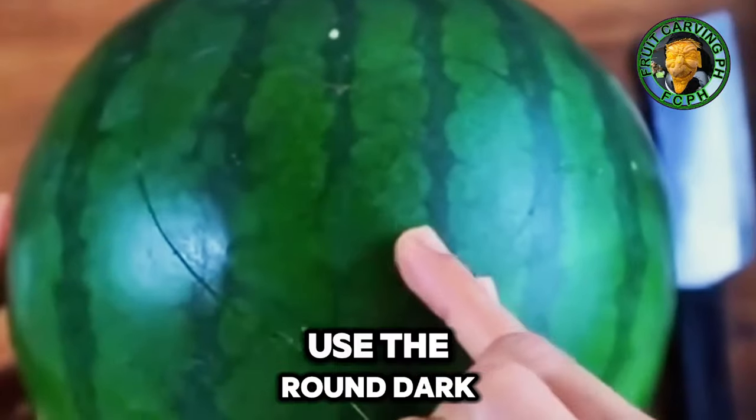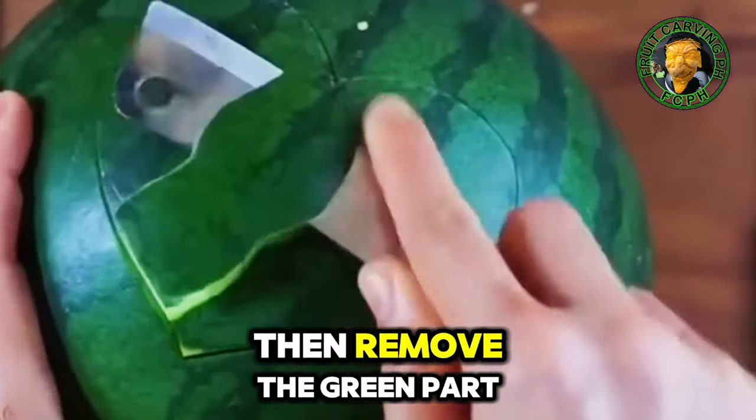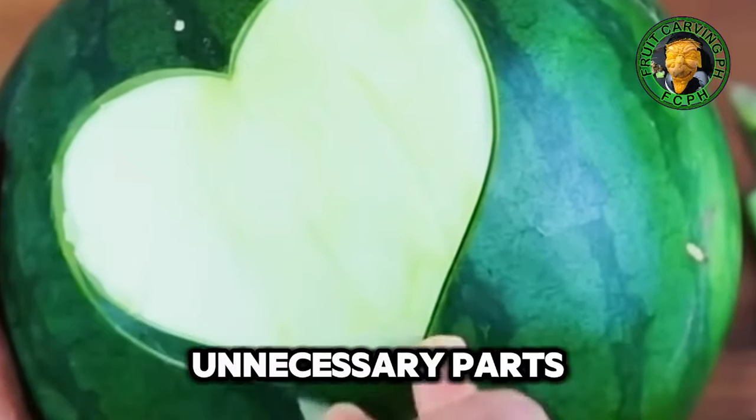We're going to use the round dark green watermelon. Cut it through to get the right portion, then remove the green part using the small cleaver knife. Clear the middle part, and then cut the unnecessary parts.